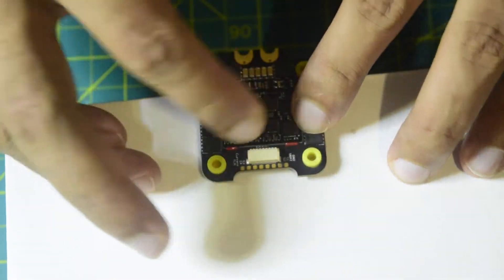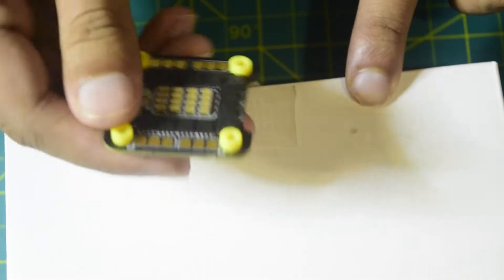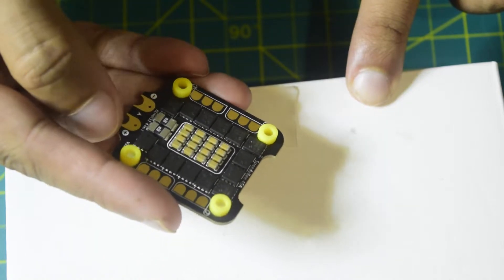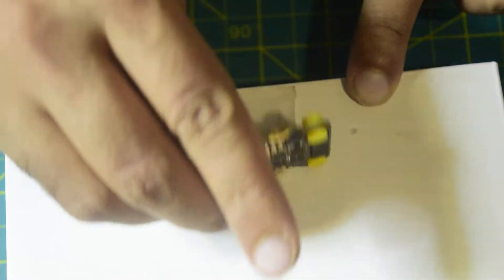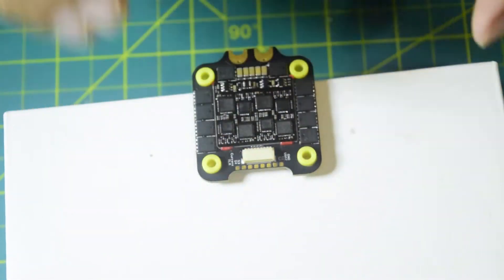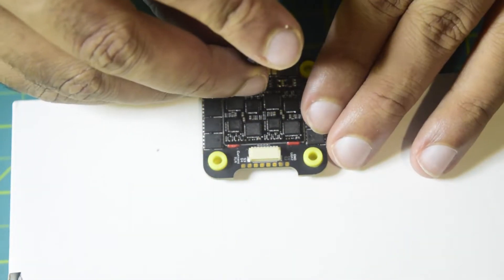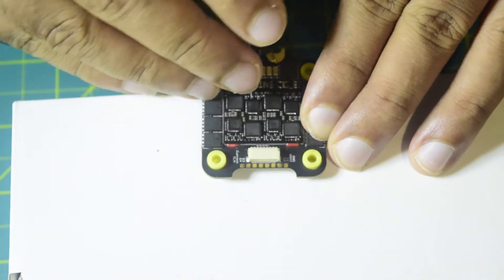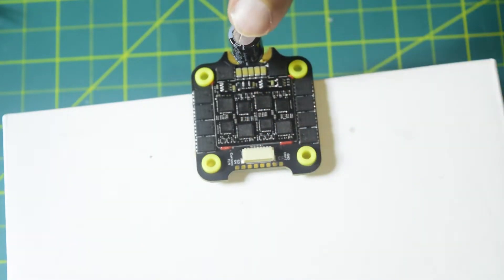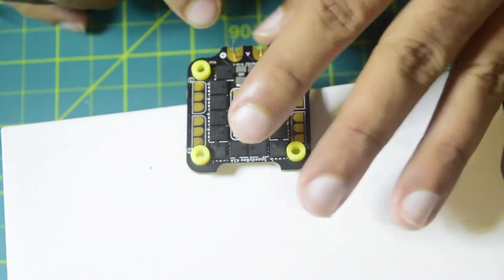Ensure that the polarity matches — let's double check. This side is negative and this side is positive. The negative terminal goes on to this side, so let's insert it into the hole so that it stays. That is how the capacitor is going to be installed. Let's quickly solder it on the back side.